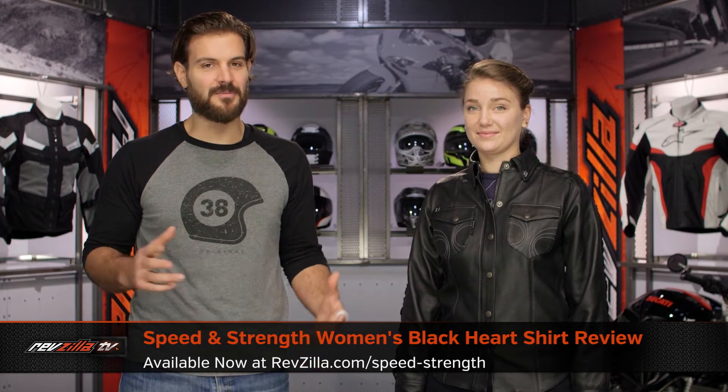Spurgeon here with RevZilla TV to talk to you about the Speed and Strength Blackheart Moto Shirt available at RevZilla.com.